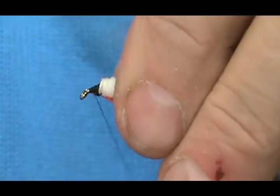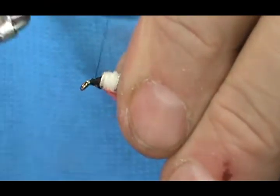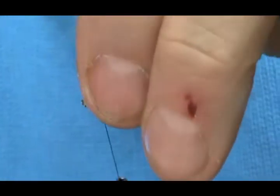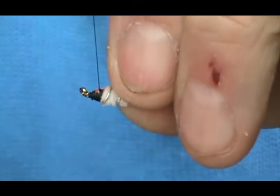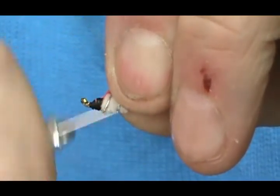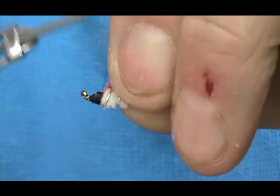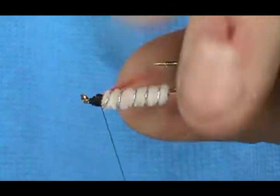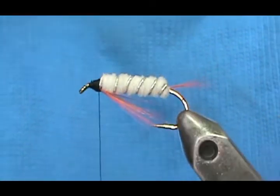We'll clean up that head again, looking at the bottom when cleaning it up, and keep our thread tight to the chenille once again.